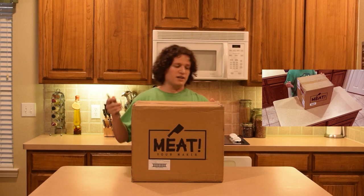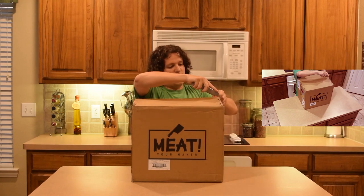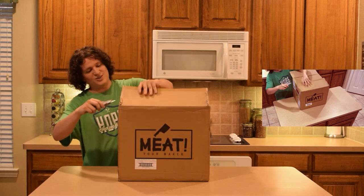When you're opening boxes, just be careful — make sure you cut away from yourself. Also make sure you cut properly so you don't have those weird little splay marks.